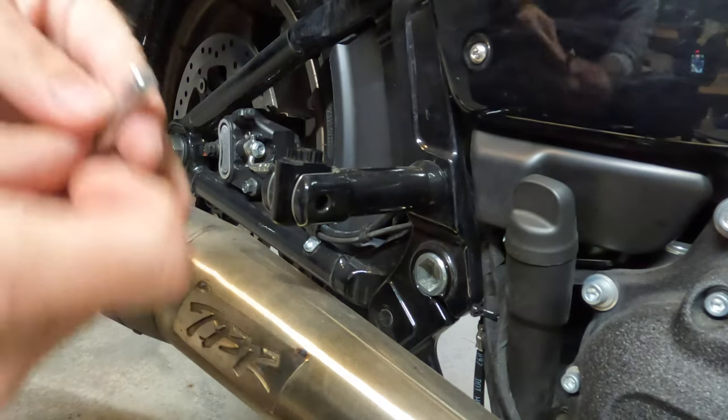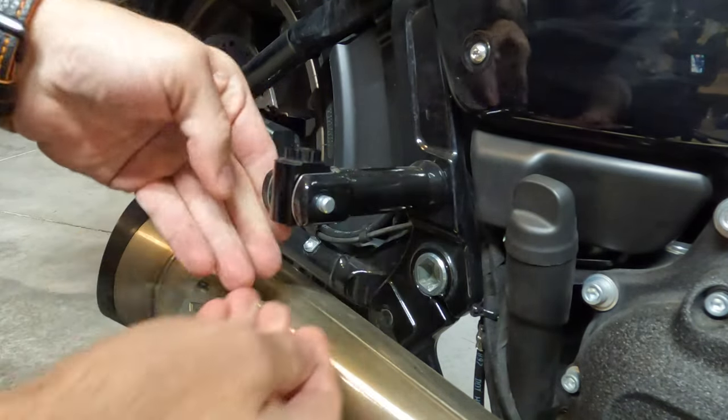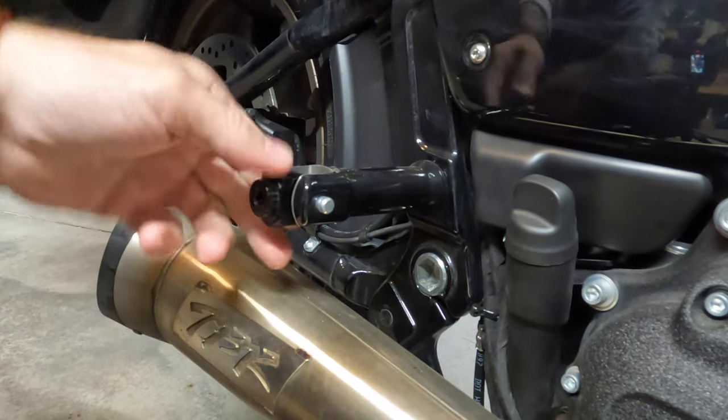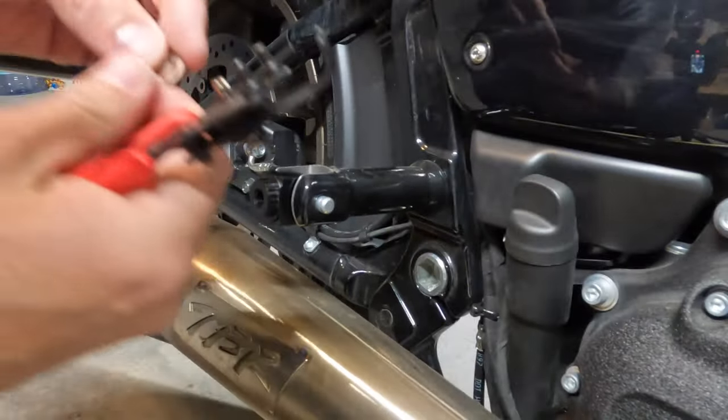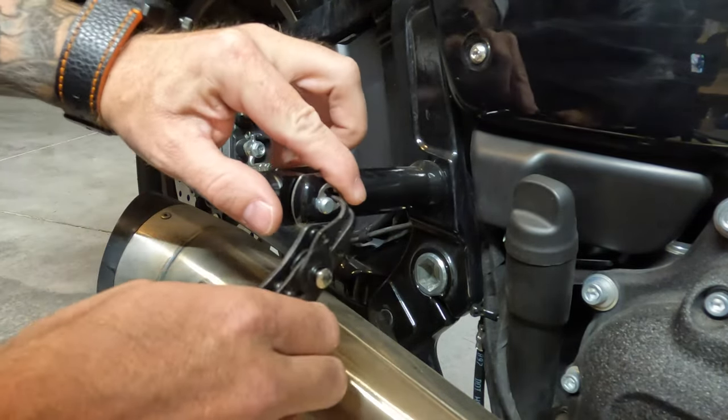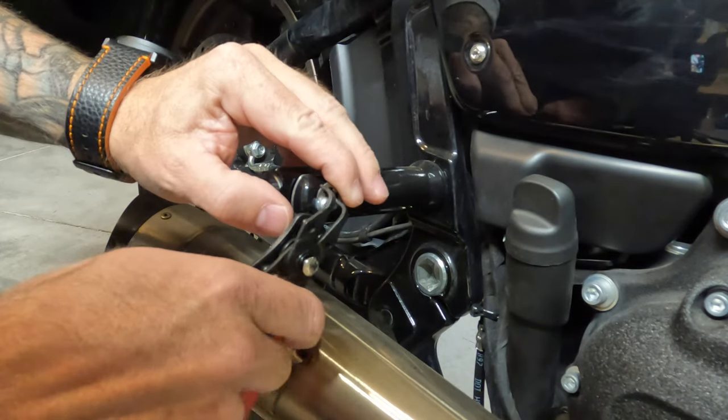Now just reinstall the retaining pin and check for function, making sure that it stays up in the up position and down in the down position. Then using your snap ring pliers, reinstall the retaining clip and ensure that it's seated properly.